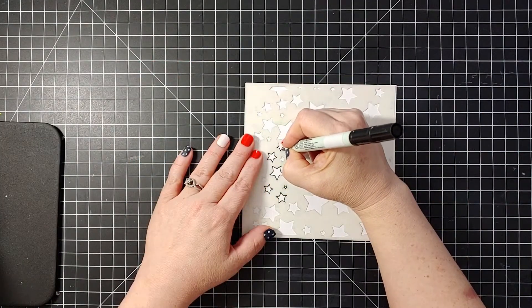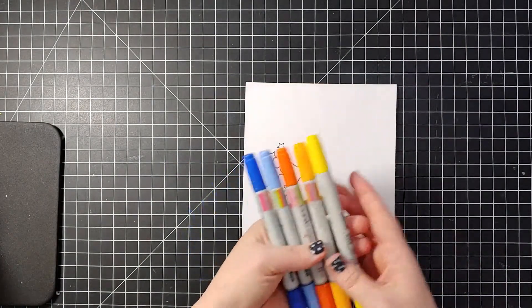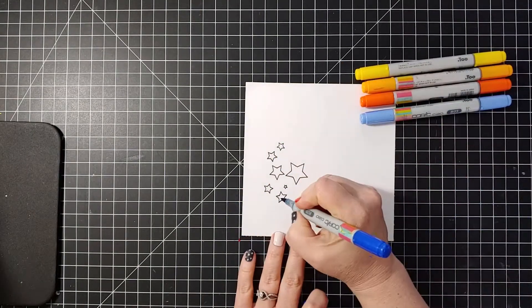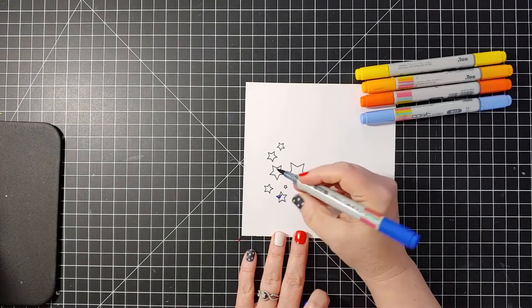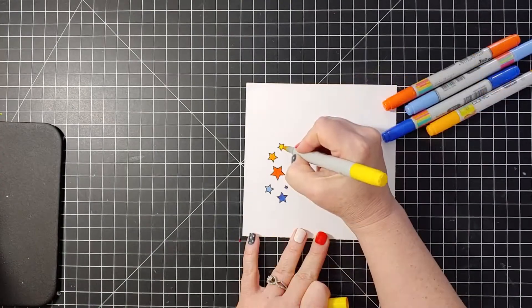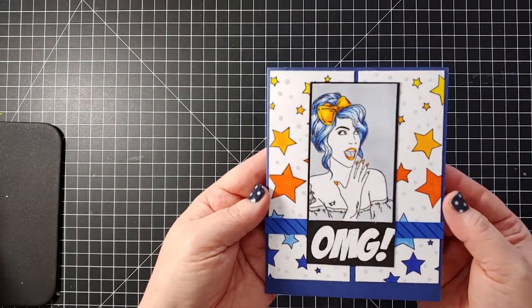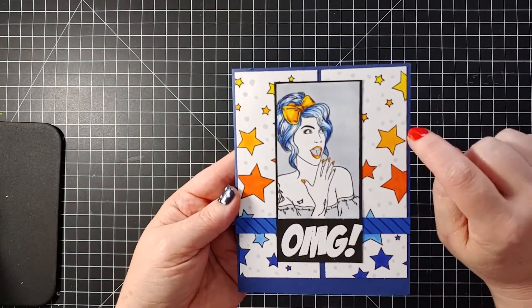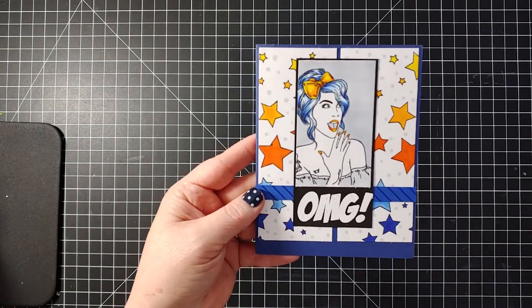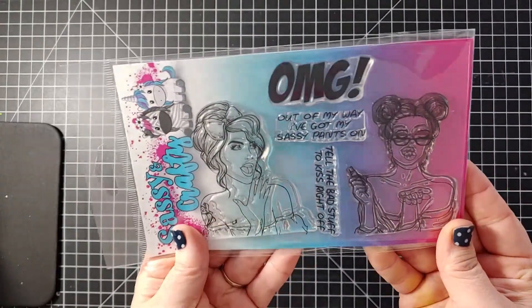I'm going to show you another technique doing the same kind of thing — we're going to use that Zig pen to outline the stars more carefully. Now I've taken some Copics and I want to do a gradient going from blues to oranges to yellows. You're going to very carefully color these in going from darkest to lightest. You would want to fill up the entire page and I've put a few little gray dots in between. I've used our Sassy Girl OMG stamp set — it's a great way to create paper that ties in with how you're going to color the stamp.